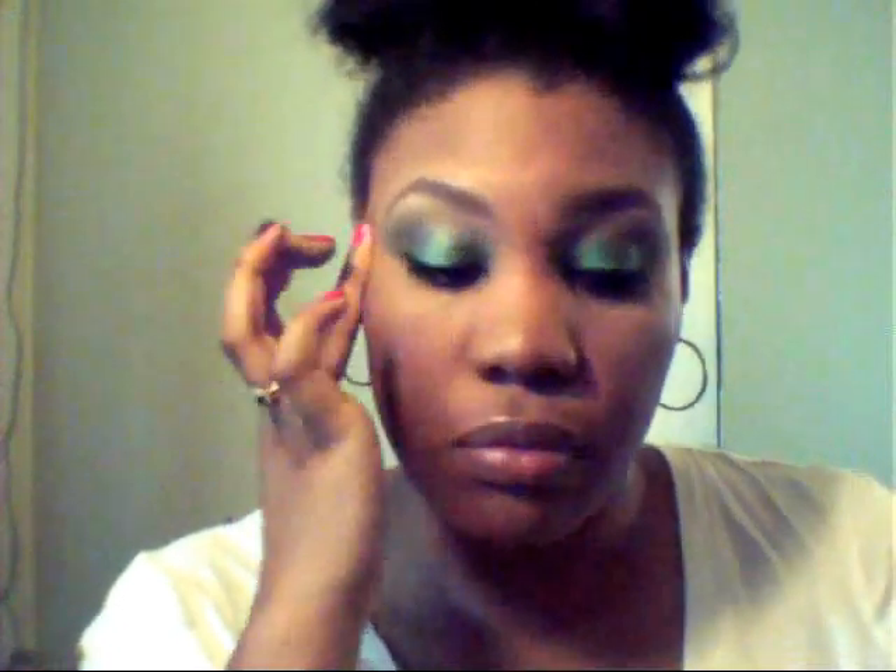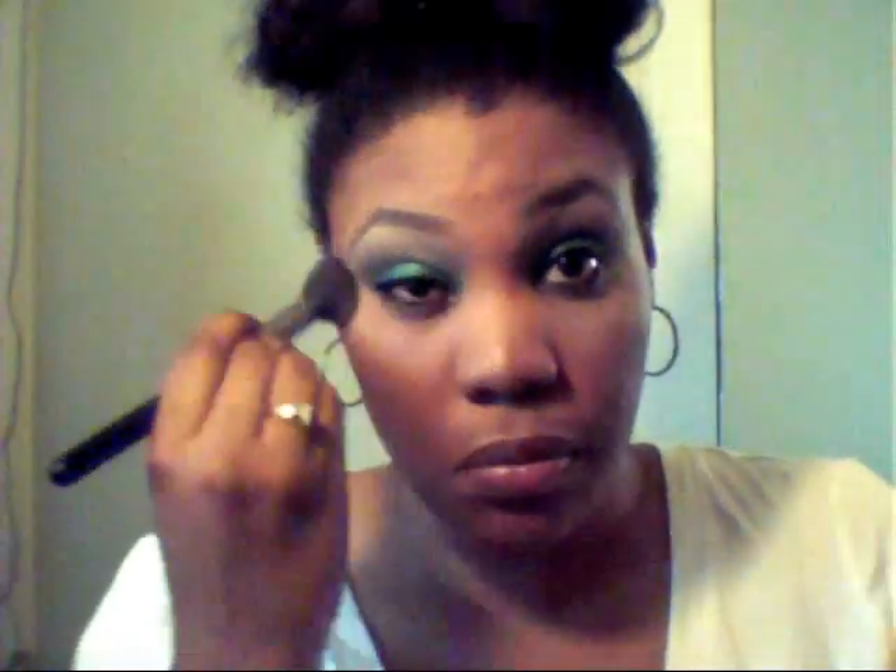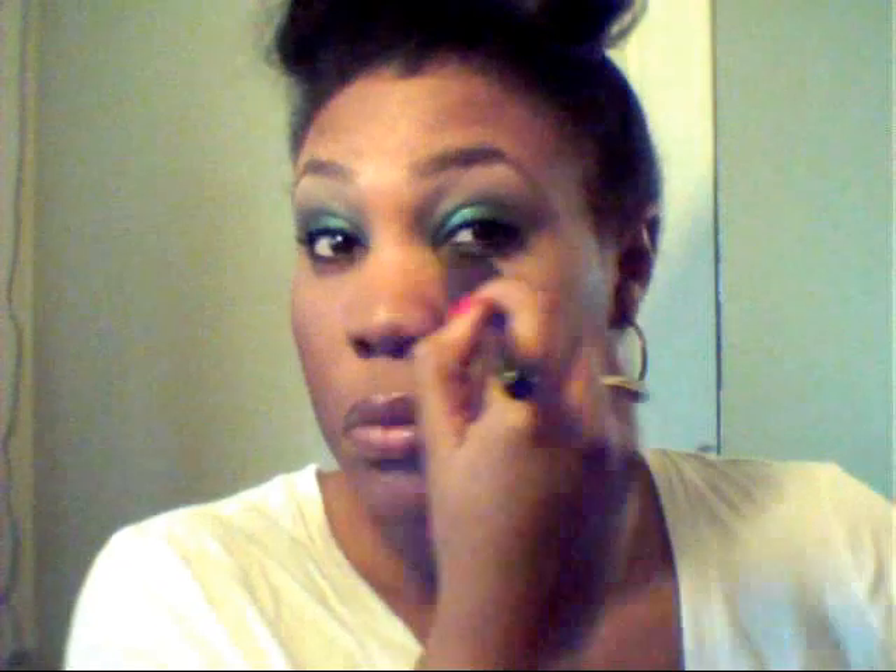Now I'll be using my Youthful Wear Physicians Formula Translucent Illuminating Finish Powder. This basically is going to set the concealer in place. You can see I have a nice awakened look.